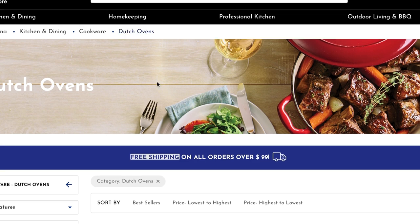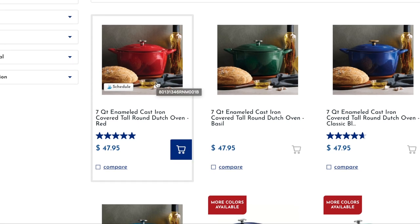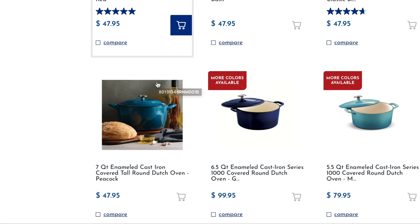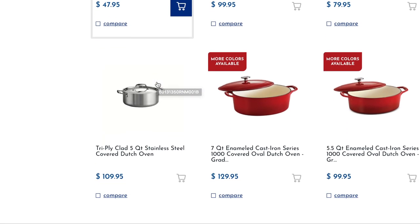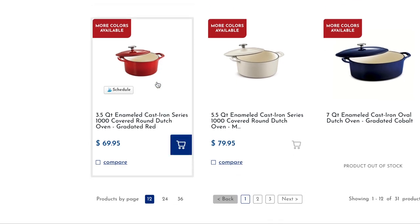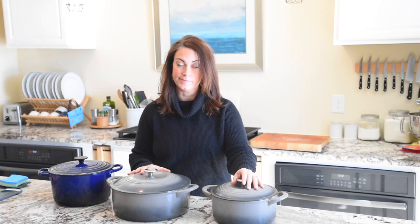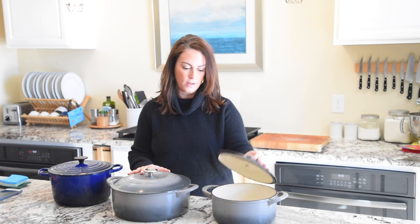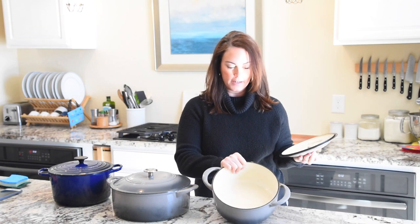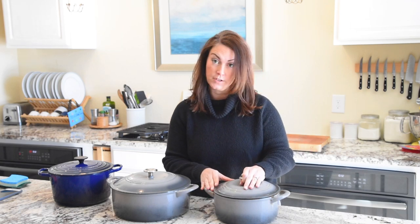Go to their website and click on Dutch ovens — there are so many different sizes, colors, and shapes. They have oval and round, and look at those prices; you can't beat that. I've had mine for five or six years and they've held up really, really well. They're enameled on the inside and the outside, and you can get a variety of different colors and sizes.